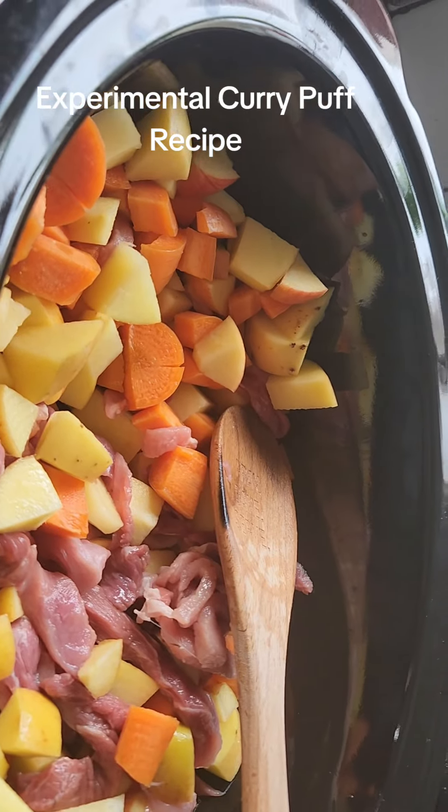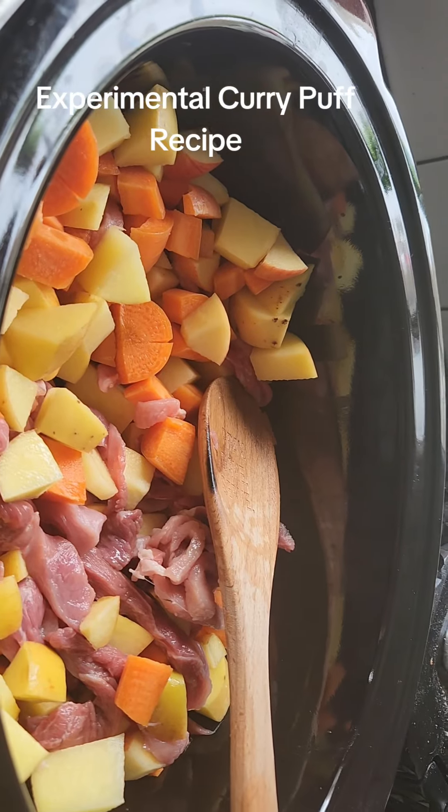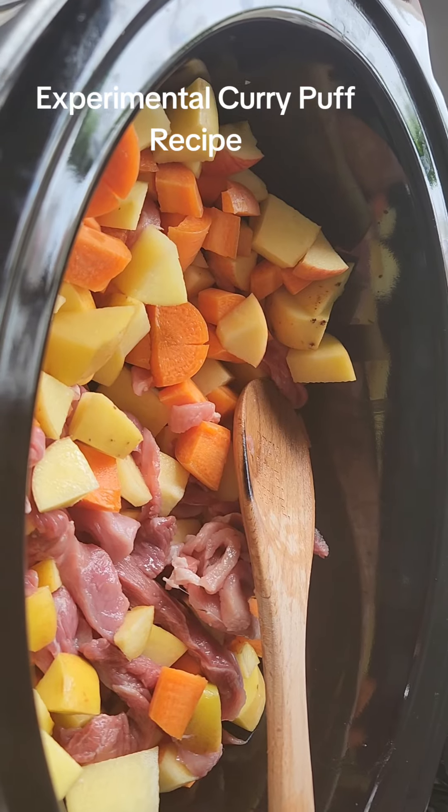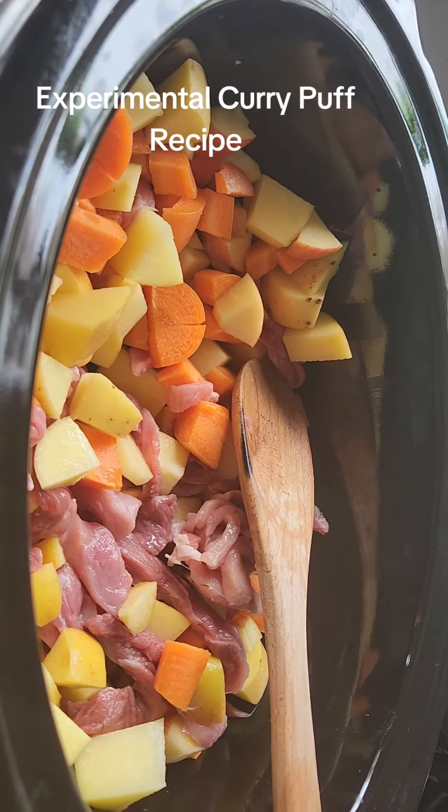Then I'll show you the next step, which I've never done before. So I'm going to use the pastry and this is going to be the filler. I did pork — it stuck out, I love it. You can do this with chicken or pork. I love Japanese pork curry.